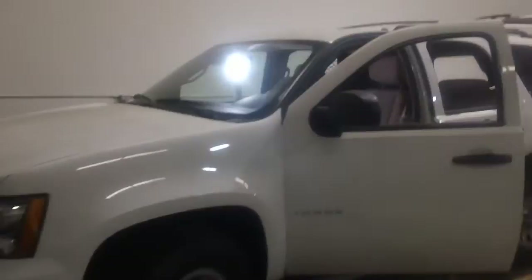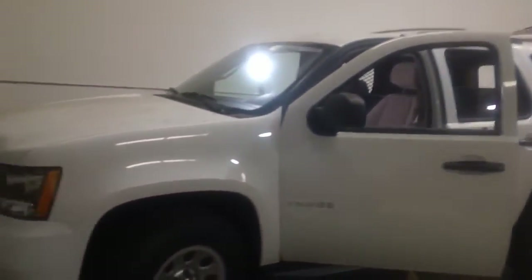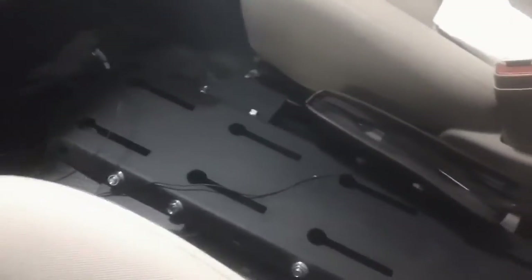Let's take this SUV and install some radios into it. What we have here is a Chevy Tahoe, and so far it's been outfitted with a cage. We have a plate here to mount a center console in the middle of the vehicle to install our radios.